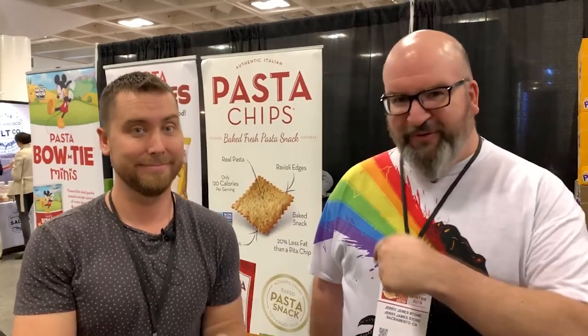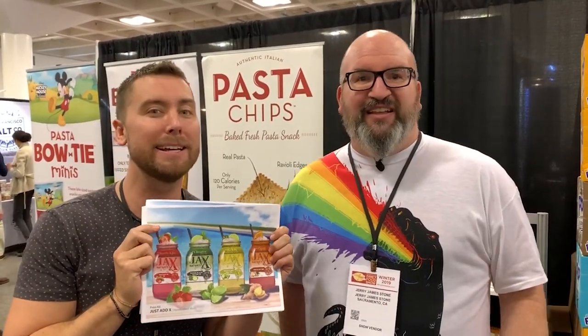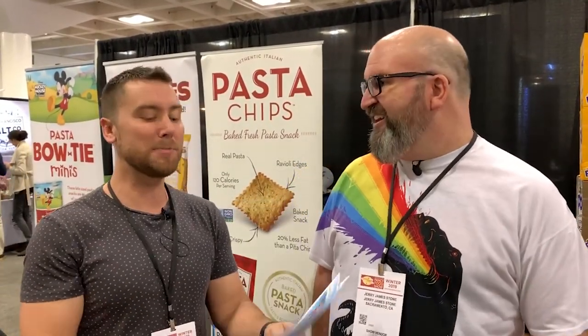Hi, I'm Jerry James Stone. I'm here at the Winter Fancy Food Show in San Francisco. I have Lance Bass here who's launching an amazing mixer called Just Add X. Look how pretty it is — Just Add X. Mixologist-inspired craft cocktails that you can impress your friends with.